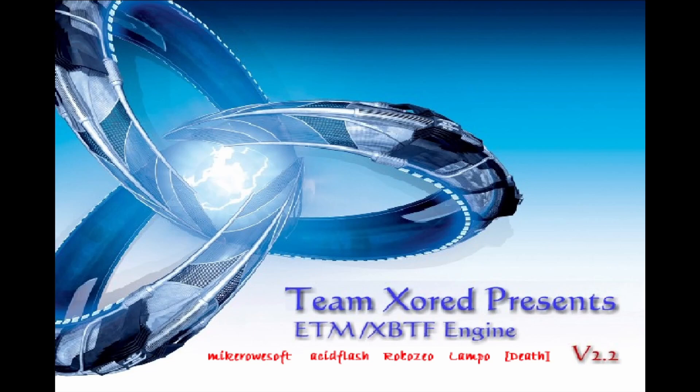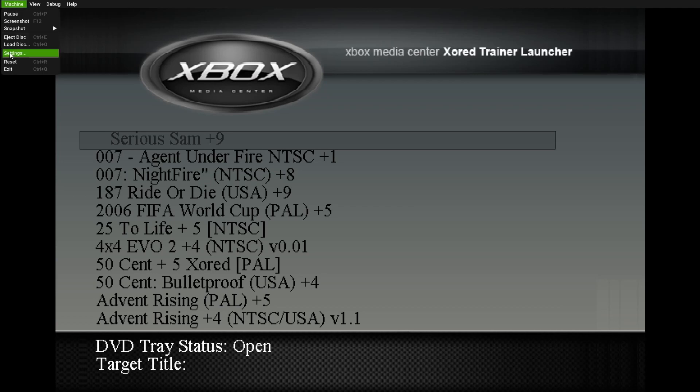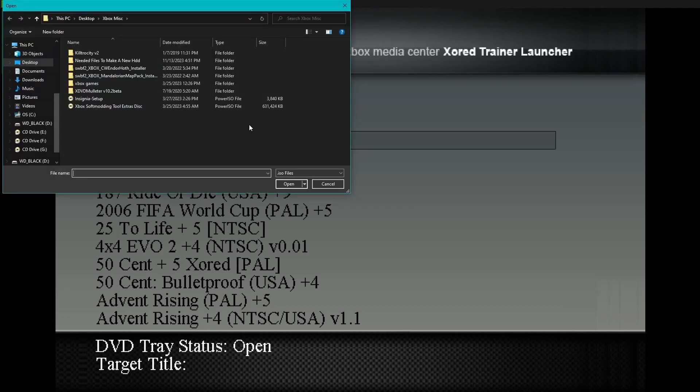Wait for this to boot up. Once you get into this, you'll notice you won't be able to scroll with the D-pad or anything. All you have to do for that is unplug your controller and plug it back in. We're going to load up a game — let's load up Halo 2.